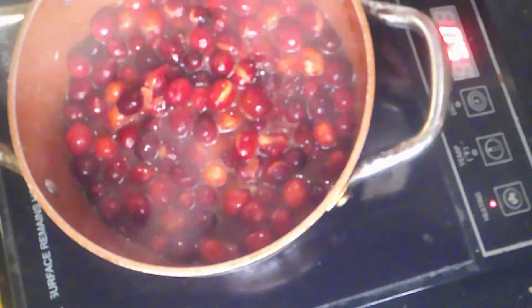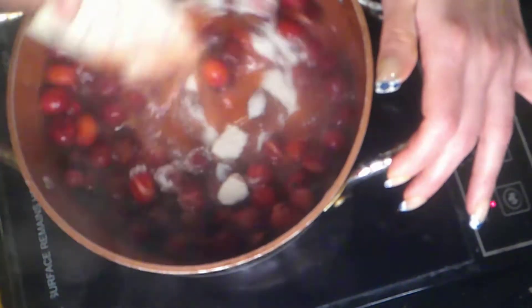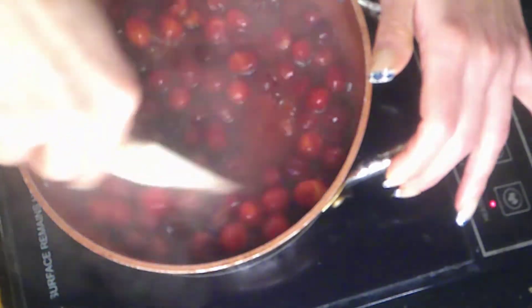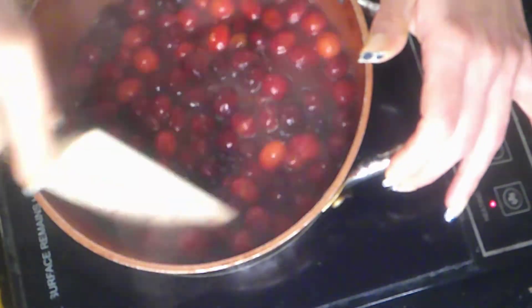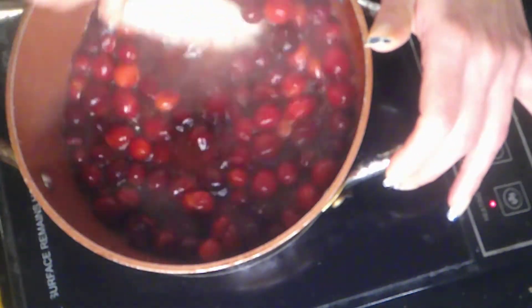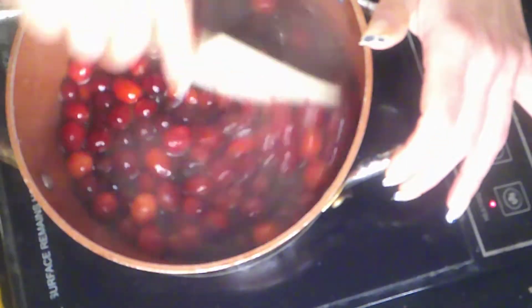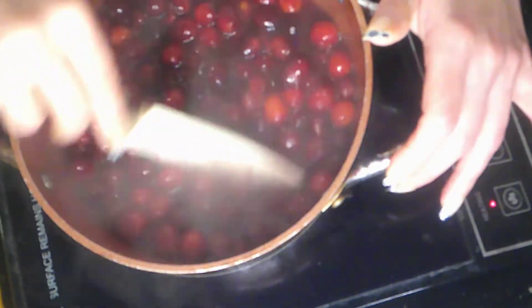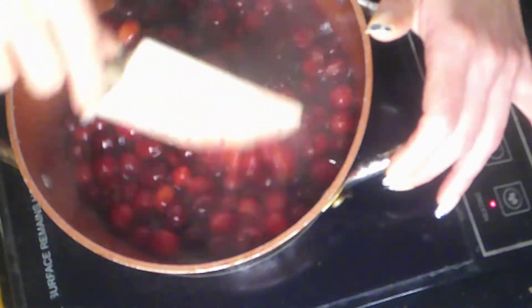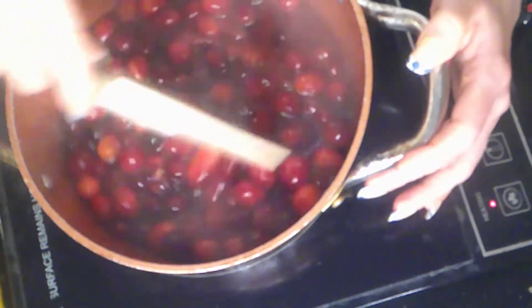Now we're going to add one cup of cane sugar and mix that in. Adjust your sugar to how sweet you want it — do not go strictly by what I'm saying. Some people like it more tart, like a lingonberry tartness, and others like their cranberry sauce sweet because that's how they grew up.